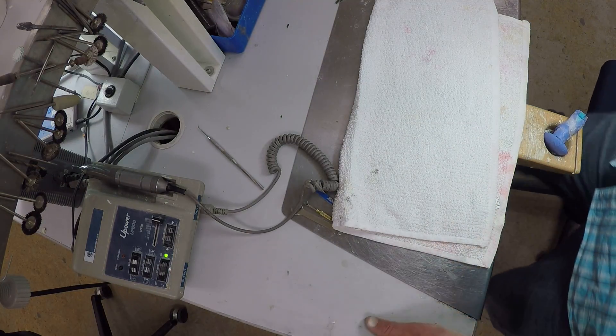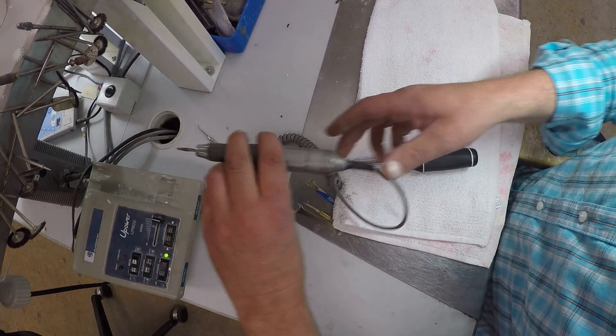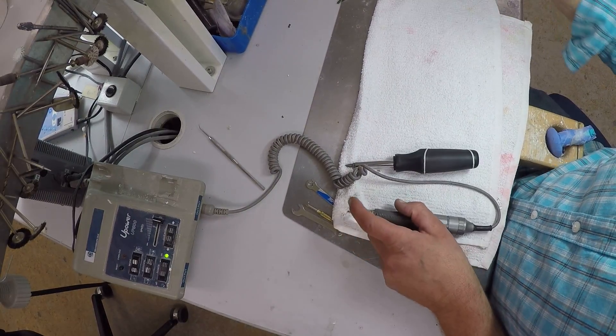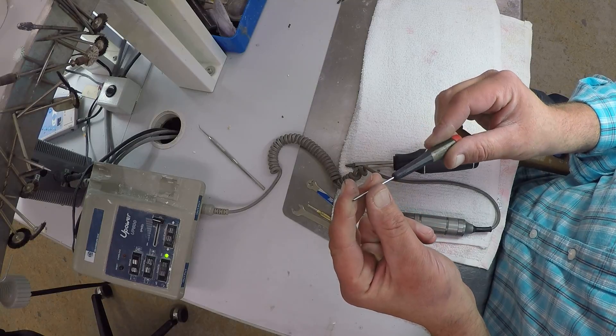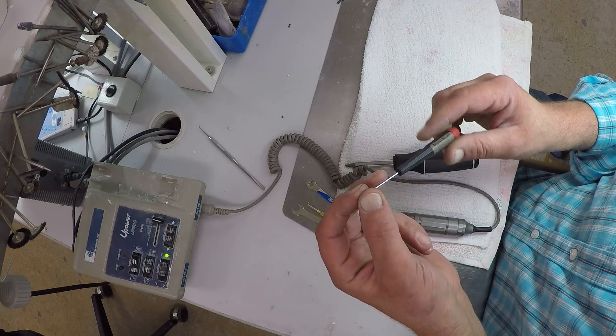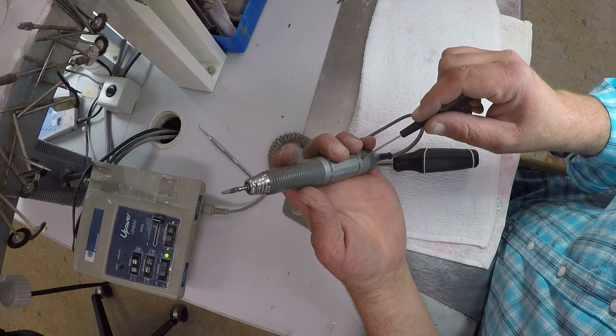Just get ready here. I've got a flathead screwdriver. I'm going to use one of these implant screwdrivers — just a little miniature one. You could use an eyeglass repair kit for that. Works the same probably.